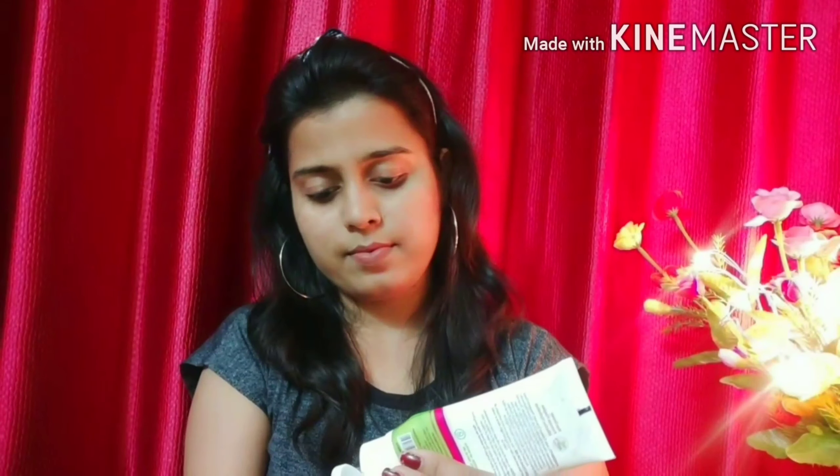First of all, I am using Herbs Goodness Rose Toner. This is a very good toner — it has been sprayed on the face for good makeup. If you follow a good skincare routine before makeup, it looks flawless.